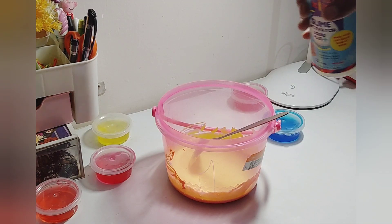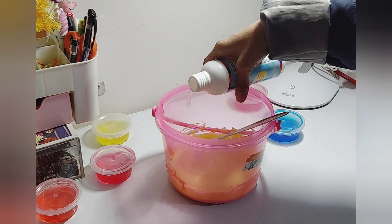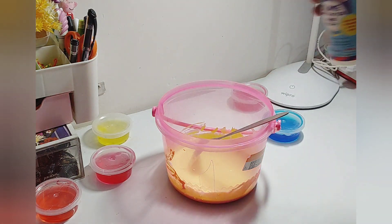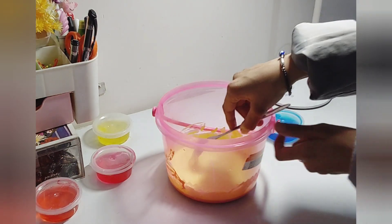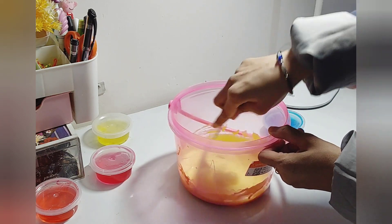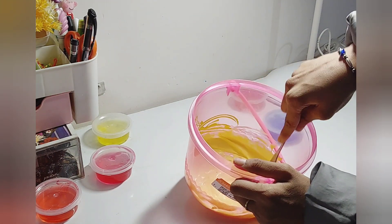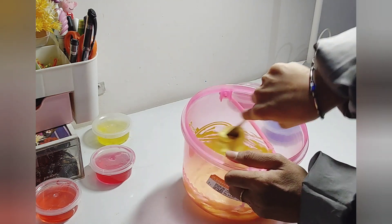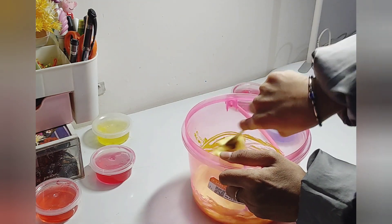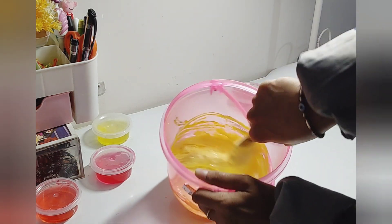Now you need your slime activator. If slime activator isn't available, you can use borax dissolved in hot water instead. Add the activator little by little and mix it. Keep adding until the slime feels sticky enough, but make sure you don't put in too much activator because it can ruin your slime.